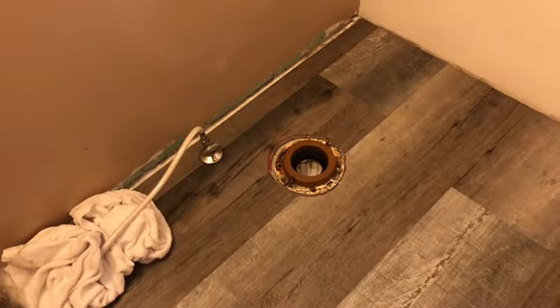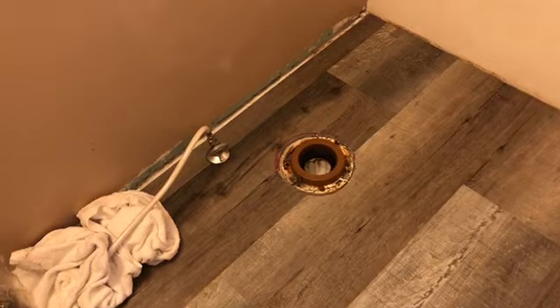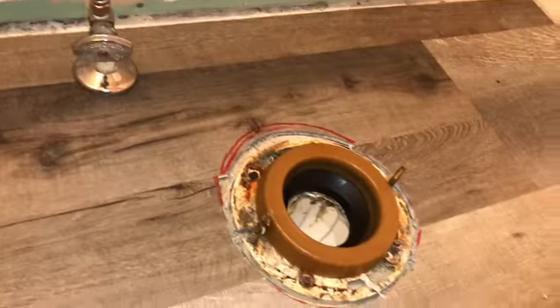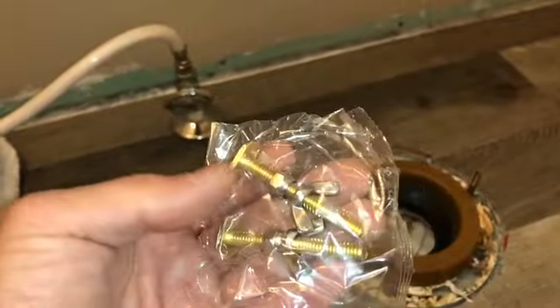We're over here installing the toilet. I'm gonna go over all the basics with you and try to go as quick as I can so I don't take up as much time as needed. People got 20-30 minute videos, which is ridiculous — putting in a toilet is not that serious.